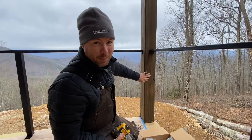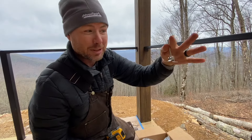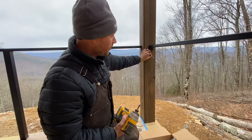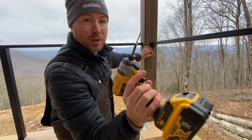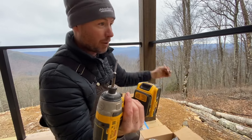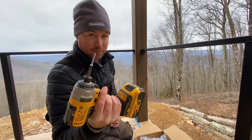You'll notice we've also pre-stained this post. You don't want to try to paint or stain around a bunch of these ends — that'll really drive you crazy. On this end it's wood, so we're going to install it with the stainless steel wood screws that it came with. It comes with these. If you need to screw to metal, you've got to buy your own — we'll show you that.